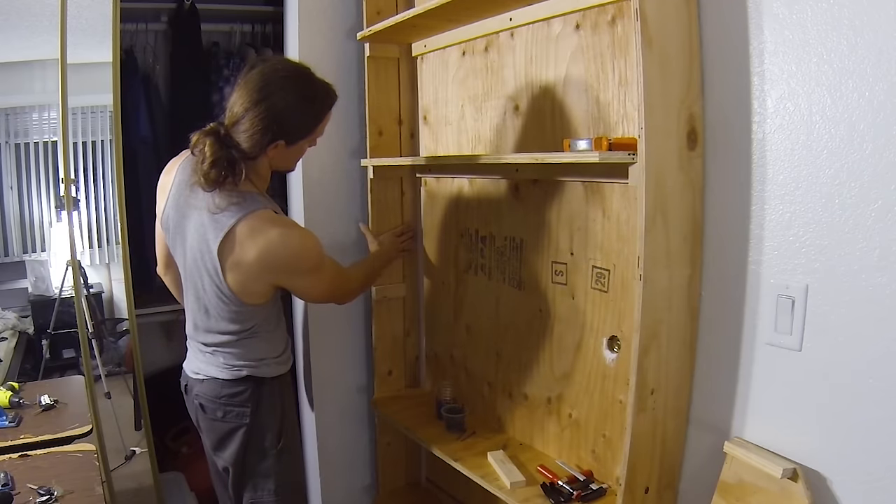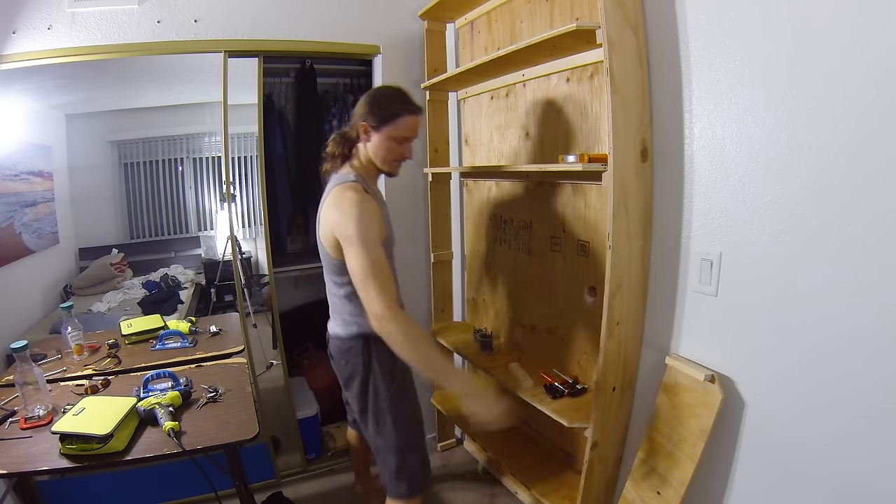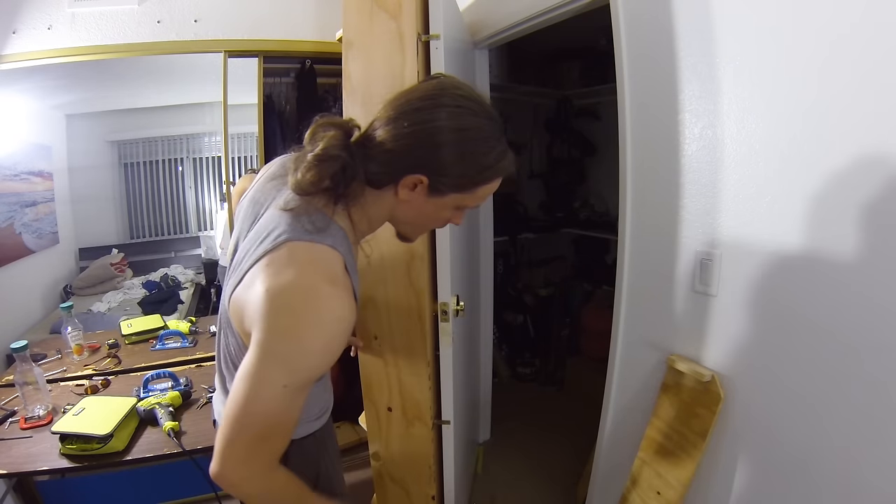We have to slide this piece out of the way so it doesn't run into the wall right there. Now we should be able to slide it open. Oh, look how far open that goes — I love it! We've gone further than I projected we would. This is where I thought the door would open, so we've got like maybe another inch and a half further. That's awesome.